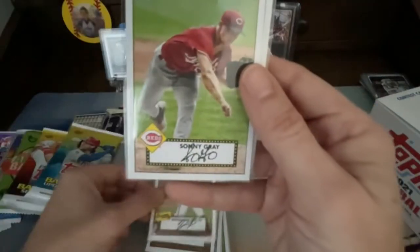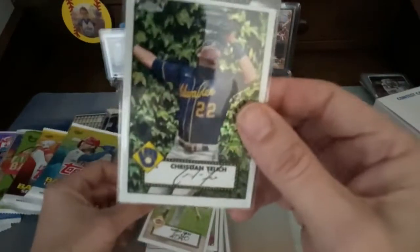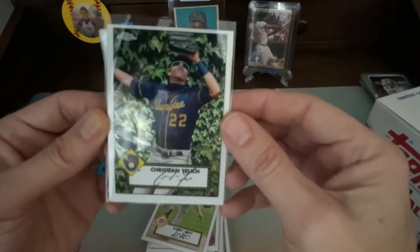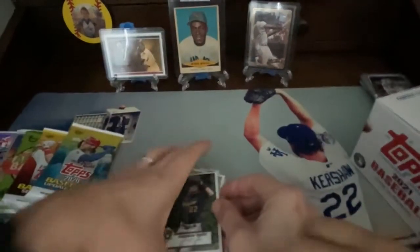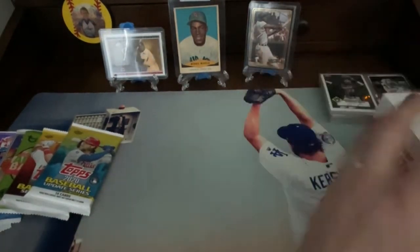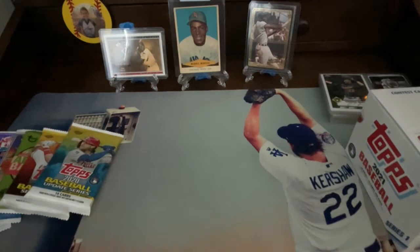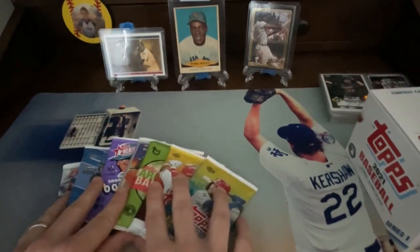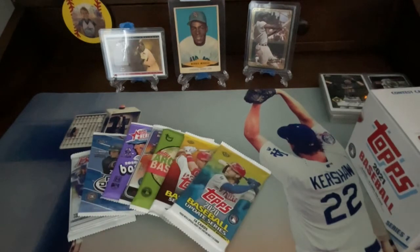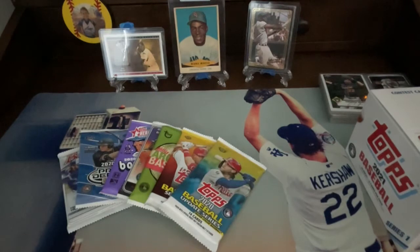We pretty much got the first Series 1 complete. We also got this 2020 World Series card, which is cool too. They had some 2020 World Series highlight cards in there. We're only missing three more cards and we're done — and I already ordered them.